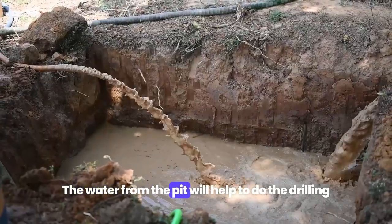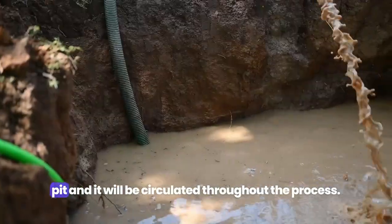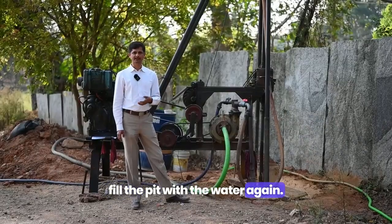The water from the pit helps with the drilling, and then the return water goes back to the pit, circulated throughout the process. Only rarely will they need to refill the pit with water.